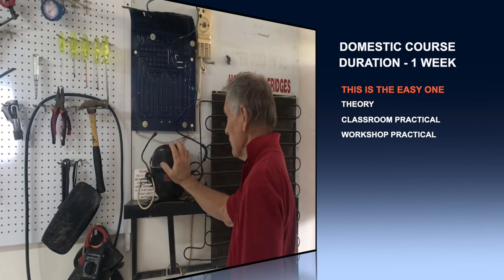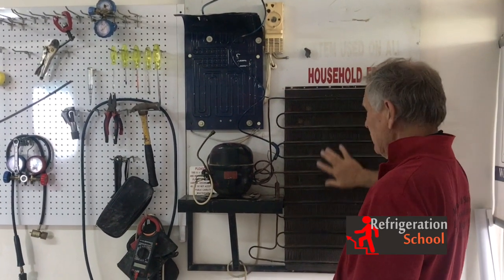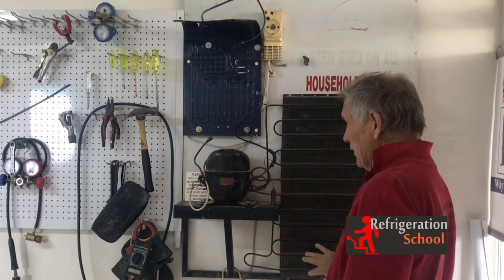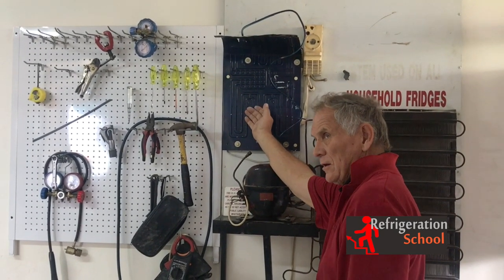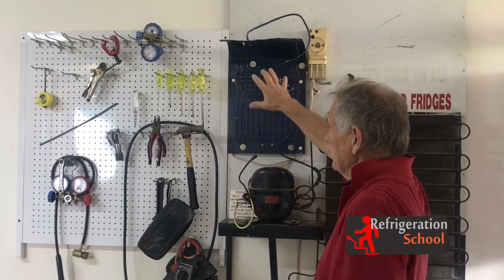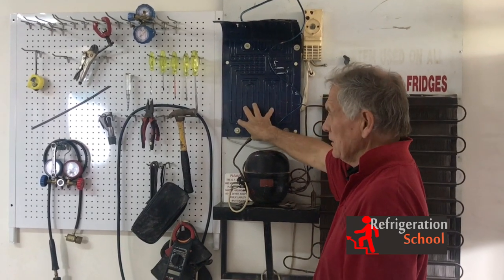We're going to explain and teach you about the compressor. This is the unit that goes on the back of the fridge — we call this a condenser. We will go through it. This is the inside cold plate, what we call the correct name is evaporator. It's called a cold plate — it's the item that gets cold inside and generates heat.